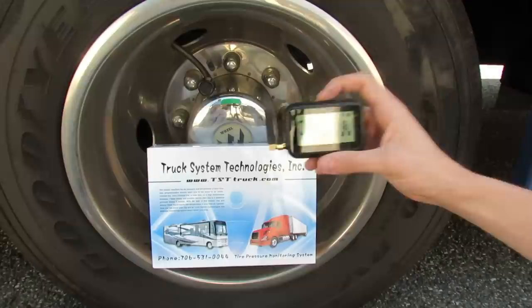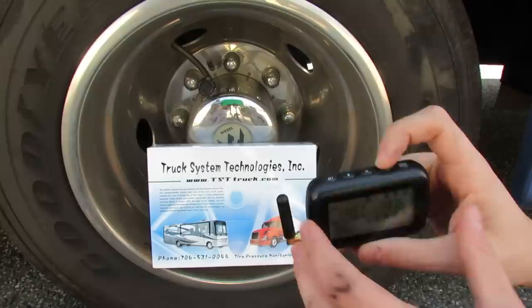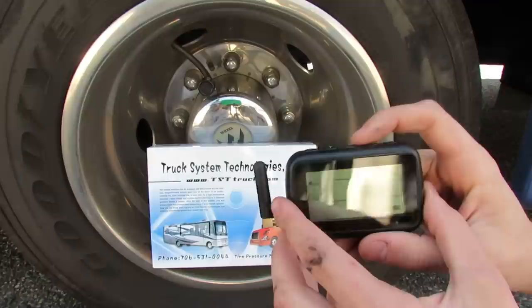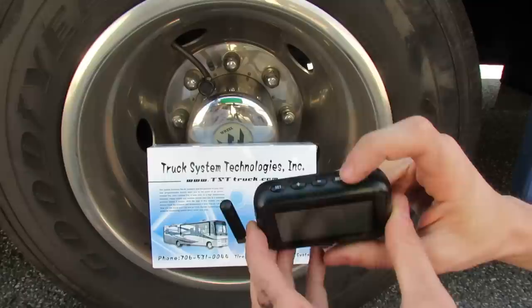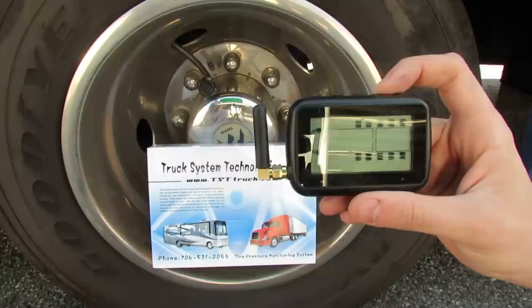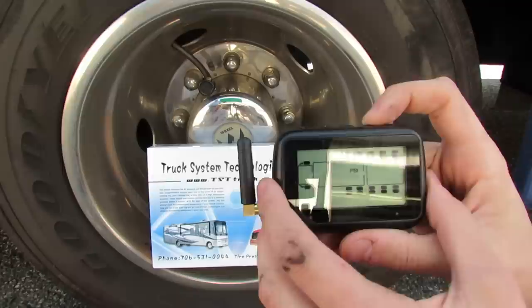Let the monitor pick up the code. Once it picks up the code, go on to the next tire. Repeat this for every tire you have, and once you are finished, press and hold the set button for six more seconds to save all your tires. You will then see all your tires on the diagram. Once you are ready to move on to your high and low pressures, press and hold the mode button for six seconds. When setting your high and low pressures, you want them to be 25% above and 10% below what you normally run. We run our pressures at 80 PSI, so set accordingly — yours may be different.